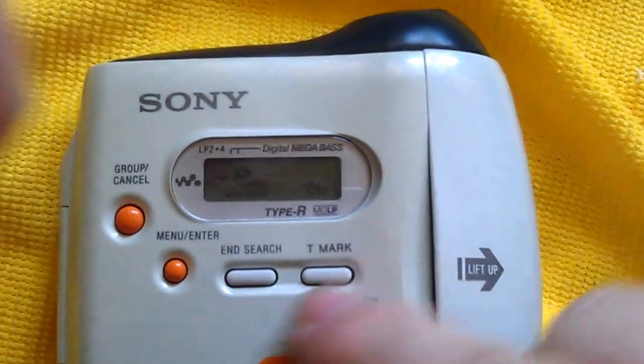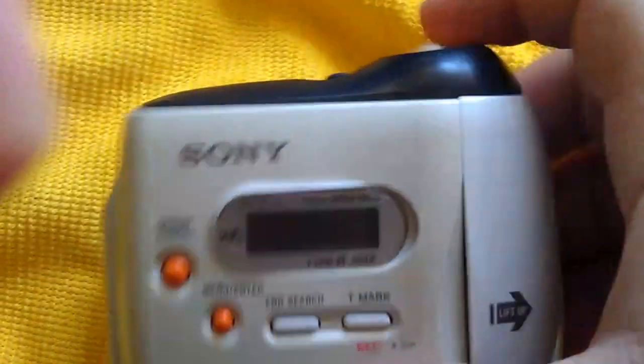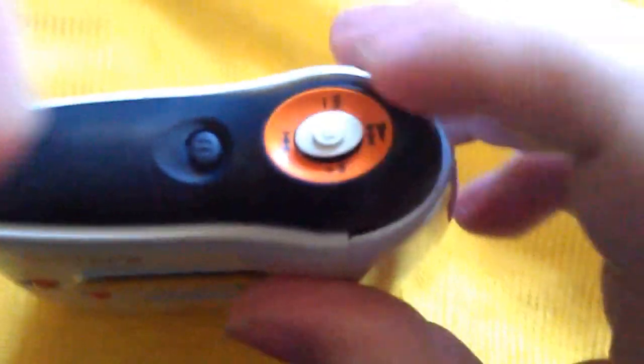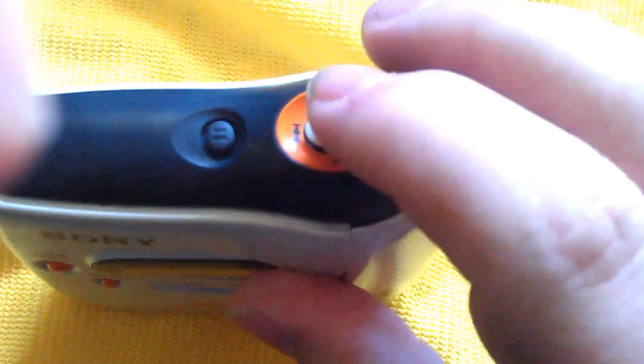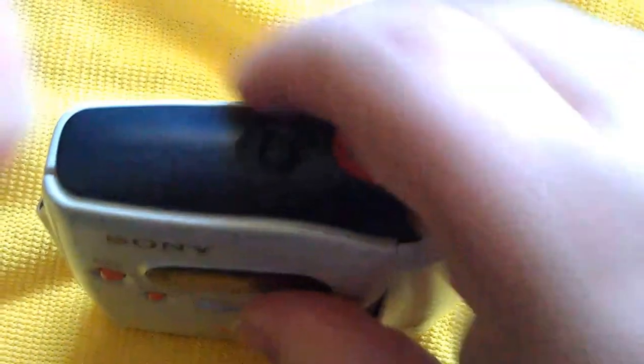You've got all of the buttons in here. On the top, this is play, back, forward, stop — all in a joystick. And there's a pause button down here. This is all rubber.